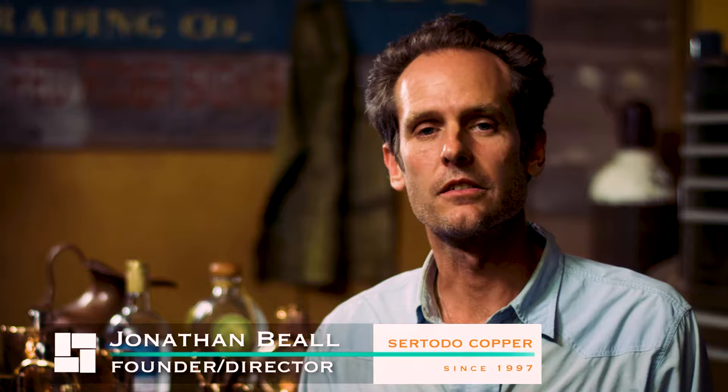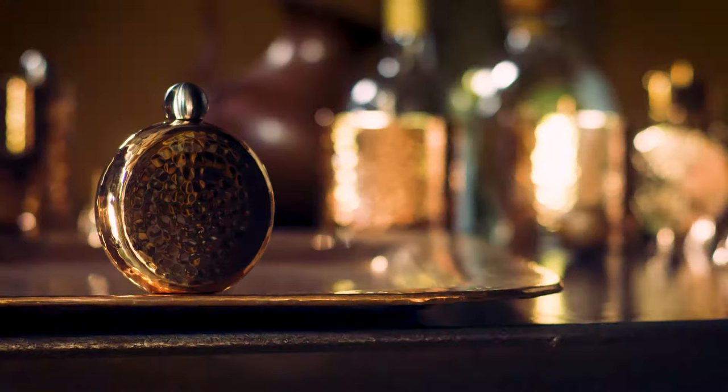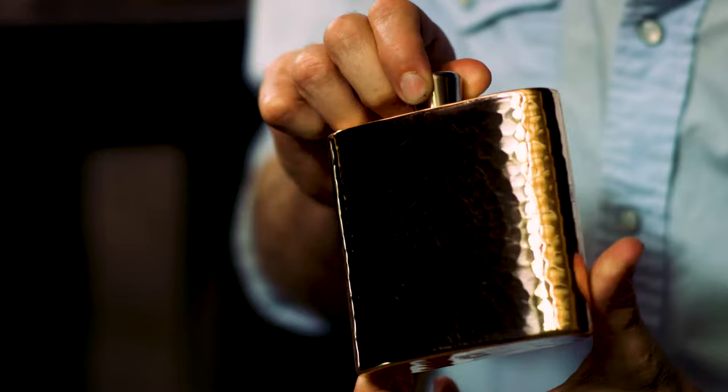I'm Jonathan Beal with Ceratoto Copper, and we're here at our shop in Austin, Texas, where we do product development and hammer on copper. We're releasing a new product: our Espadine series of copper flasks. Really nice pieces, and we'd love for you guys to have one of these.